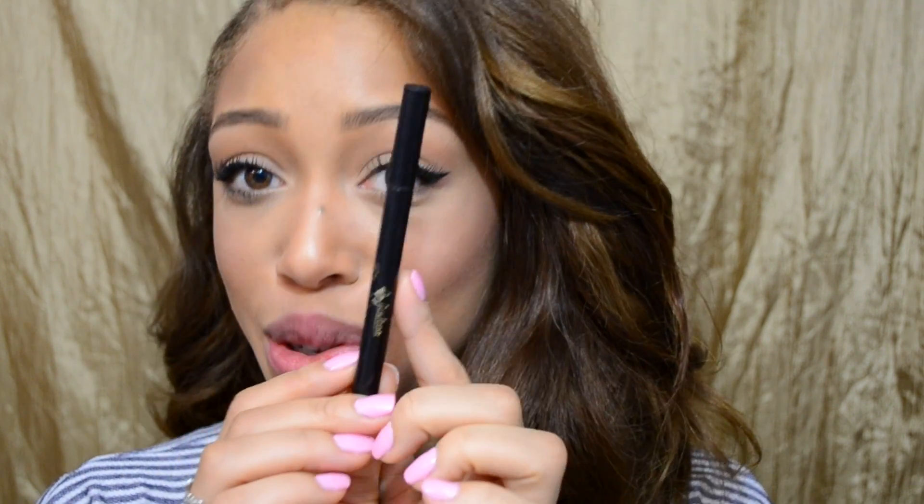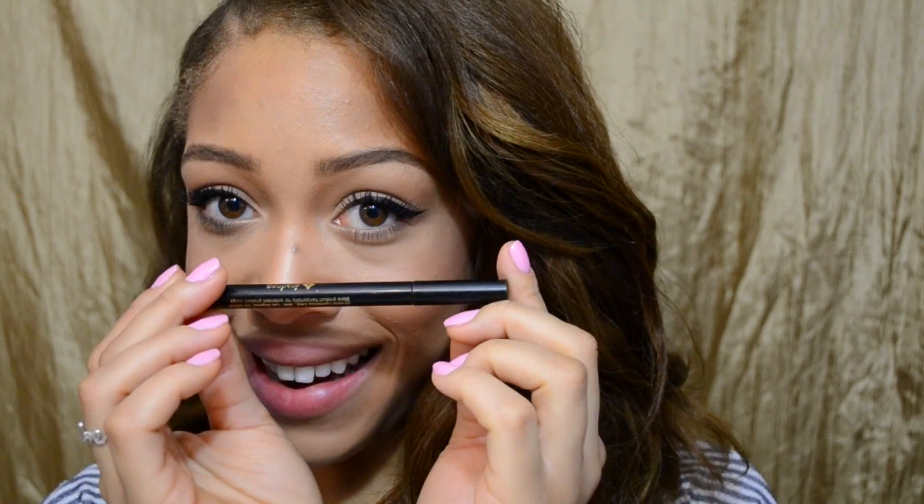Hey guys, so I wanted to show you a really quick and easy take on the classic winged liner. It doesn't have to be complicated. You can do it very simply using just one tool, and this is a liner pen — my favorite. I'm going to show you how to get that line super crisp in no time at all. So let's get straight to it.